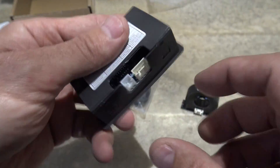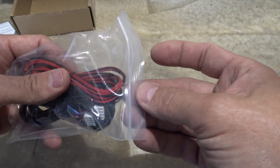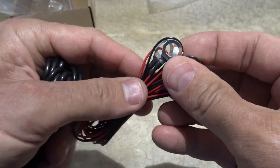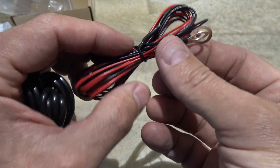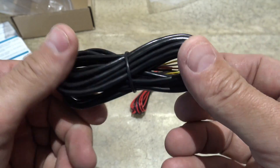Here is the battery monitor itself — pretty simple. You've got data here and power there, so from the looks of it it's very straightforward. Here is your power wire, and it's interesting that they give you a positive and a negative instead of just a positive. And then your data wire.